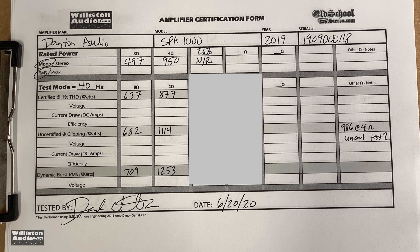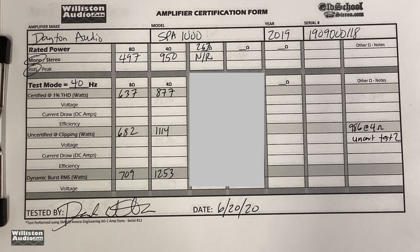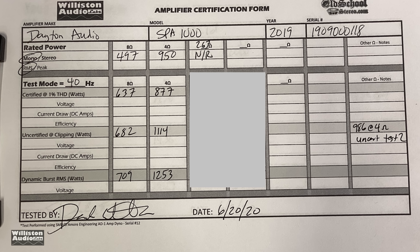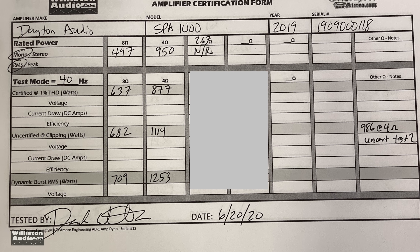So overall, here are the measurements we got: 637 watts at 8 ohms, 877 watts at 4 ohms up to 1% THD. You can see the other numbers as well if you'd like to pause it.